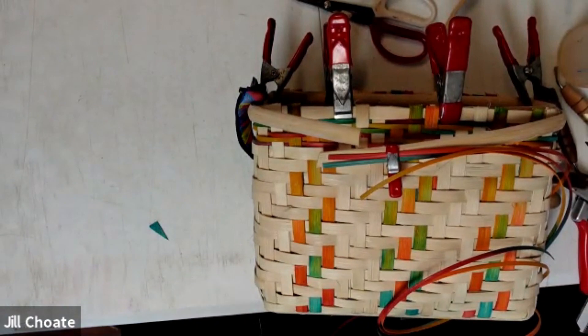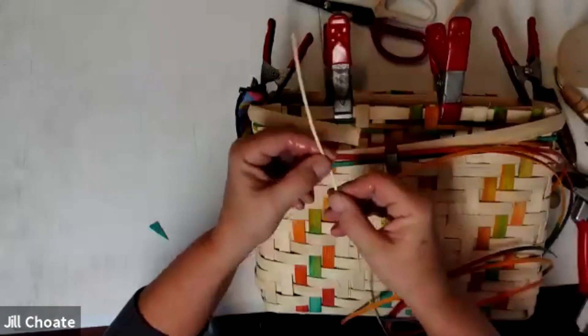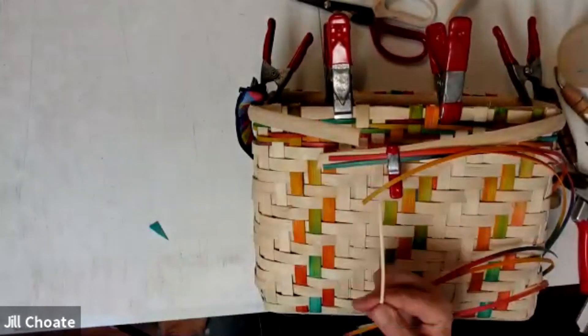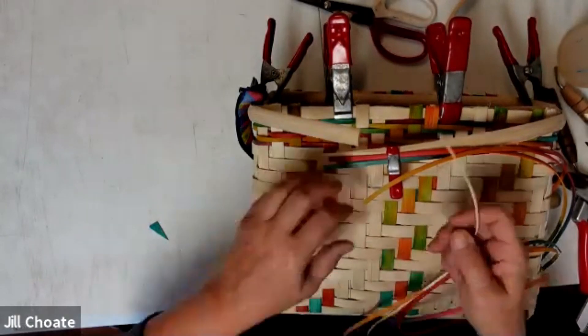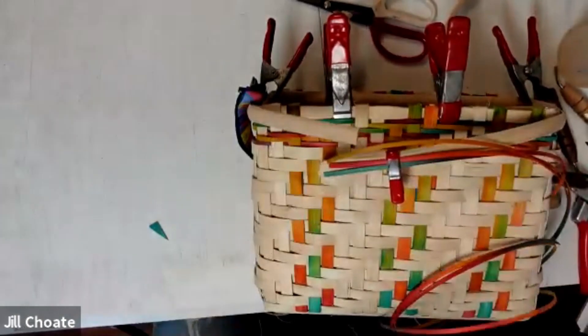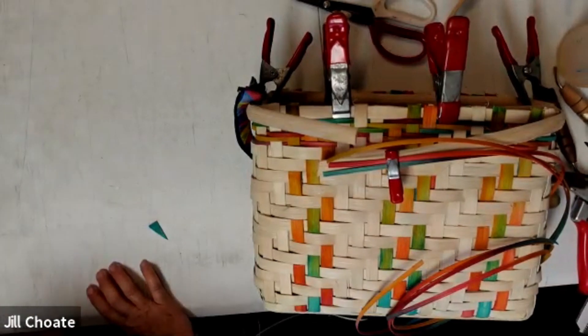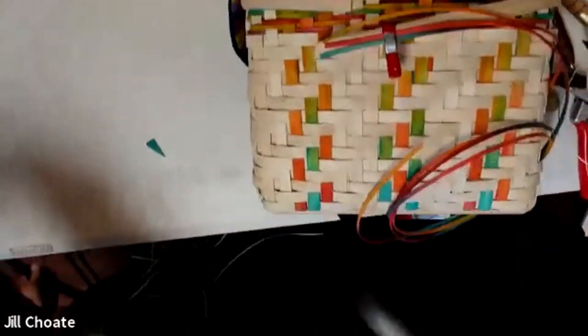When using cane, I don't keep it in water that long — I want it supple, yes. Cane has a shiny side and a dull flat side. You want the flat side in and the shiny side out. You don't have to do it that way — sometimes it turns — it's not a big deal. But to start out, that's what we're going to go with. I'm going to put this in my lap because I can't do it while standing up.